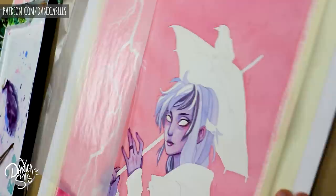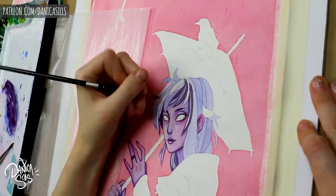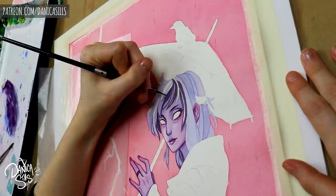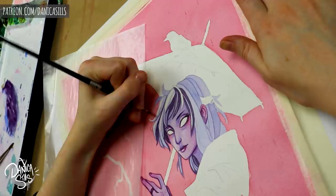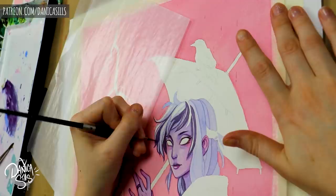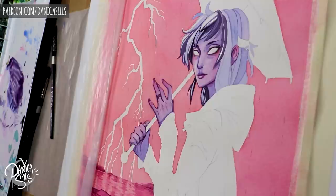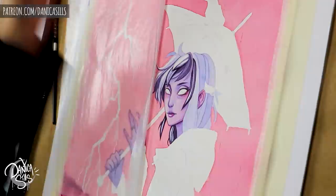With cold press it's a little more difficult because there's tooth to it — the paper naturally has peaks and valleys — which means you have to be more careful when spreading your masking fluid or using your brush to get line work. I always have to make sure I'm looking straight down and lining up the brush so it fills in those gaps mostly smoothly. It takes more concentration to get really sharp perfect lines with cold press, but it's definitely doable. Cold press is a little easier to deal with as a paper overall, so I do recommend it if you're starting out.